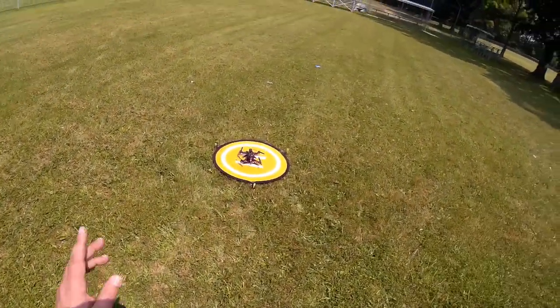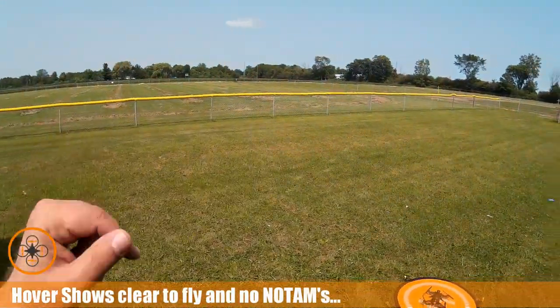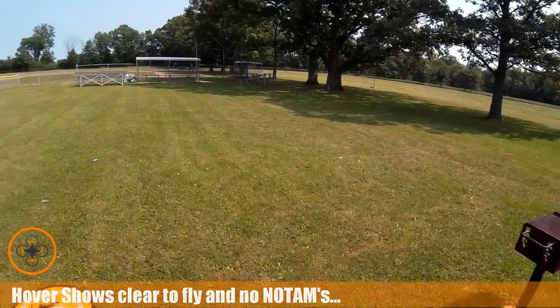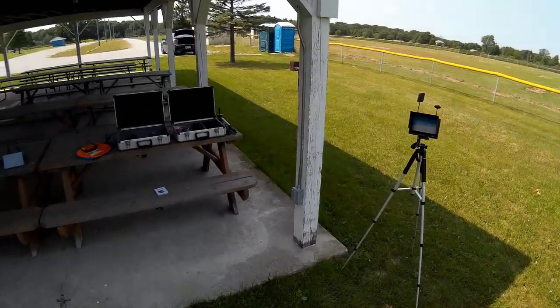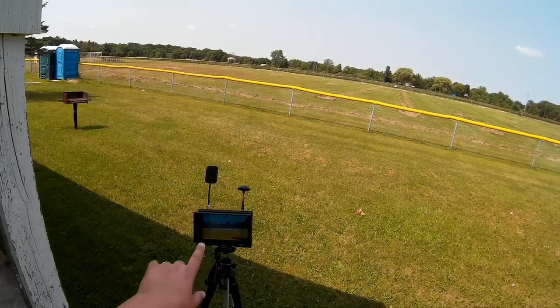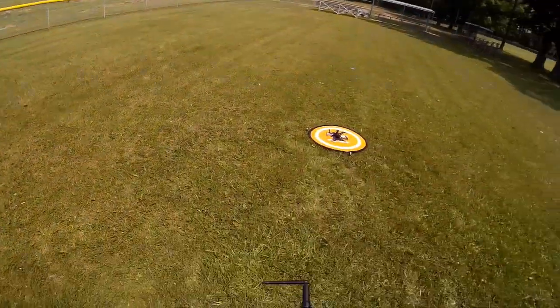Welcome to this episode of Video Drone and this old man's FPV club. I've got the Walkera out here at the field where I can do a little bit better testing of it. I've got a little more breeze than I'd like but I'm anxious to get some flying. I've got the ground station set up recording video and I've got telemetry — 14 satellites — so I'm all set for GPS.